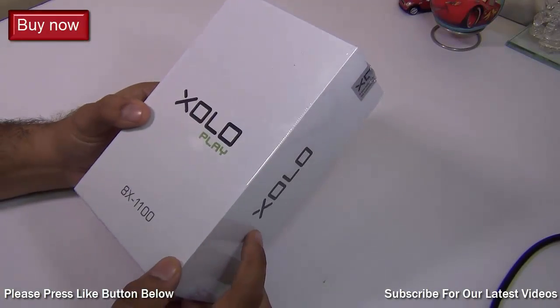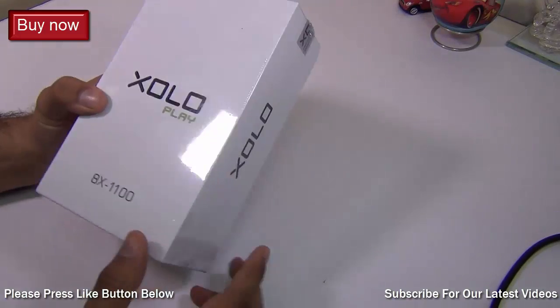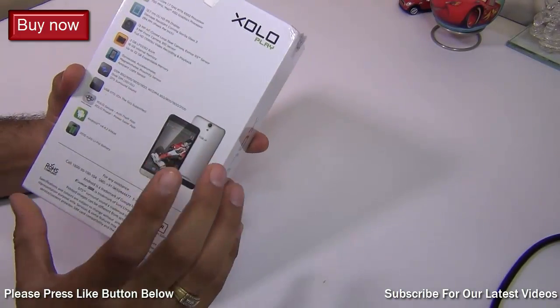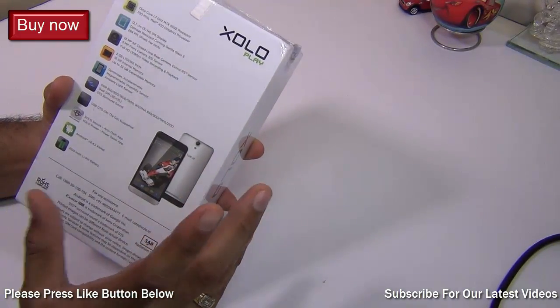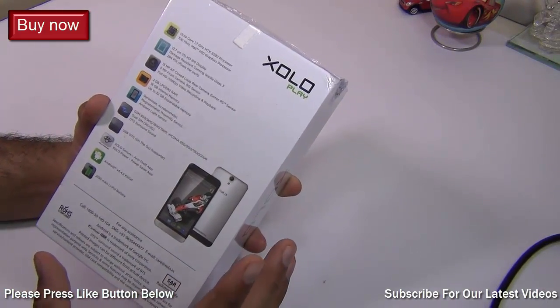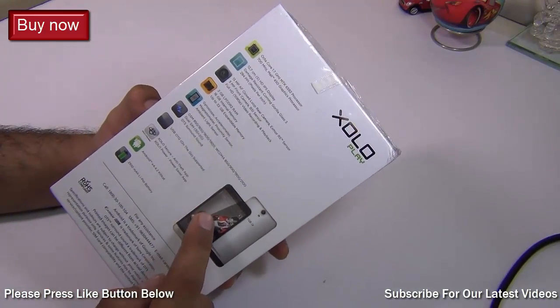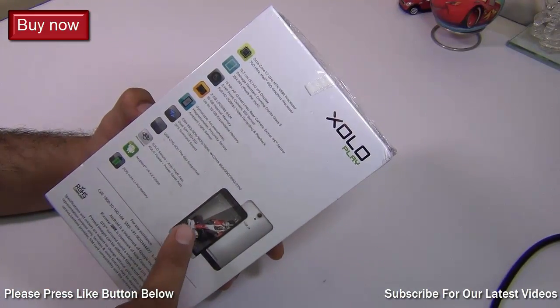Hey guys, what's up? I'm Rohit Kuranayi, host on Click Digest, and today we have with us the Zolo Play 8X 1100. This is the latest phone in the Zolo Play series and comes with a lot of power and specifications. It is packed with performance and comes with an octa-core processor. In this video I'm going to quickly take it out of the box and show you all you need to know about this phone.